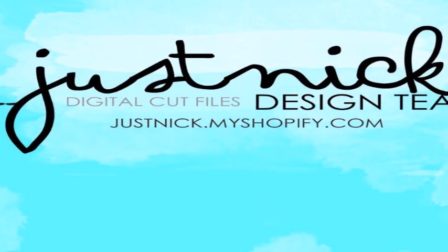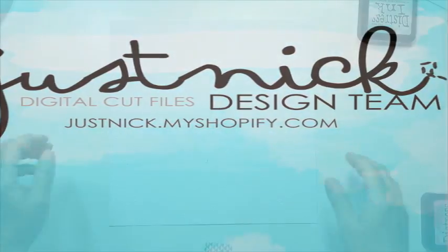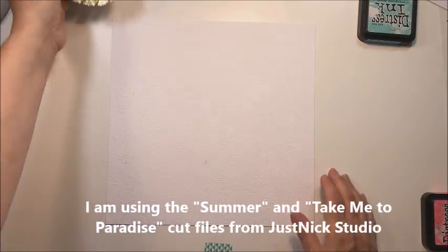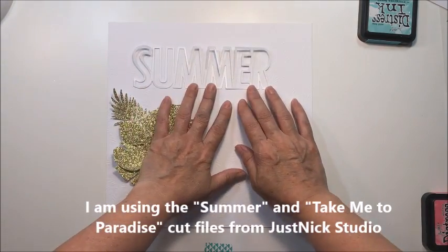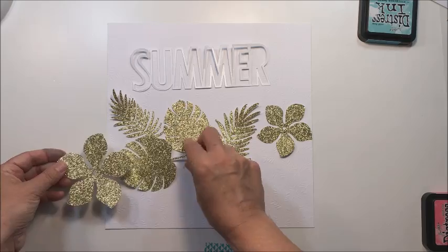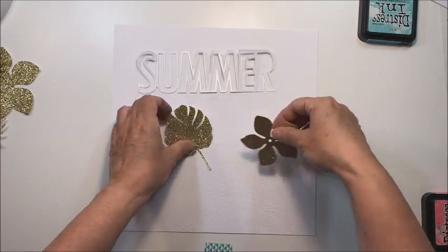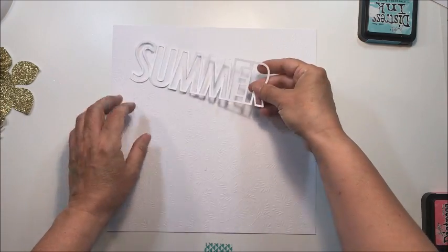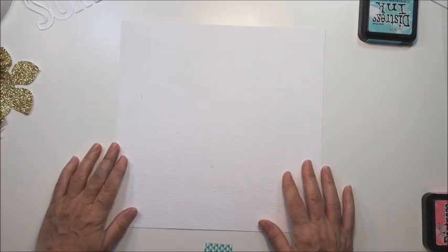Hey everyone, it's Mari. Thanks so much for stopping by today. I'm going to have a layout here for you again today for the Just Nick Digital Cut Files Design Team, and I'm going to show you the files that I used. I used the Summer and Take Me to Paradise files, and these are the cuts I made from those particular cut files. You can find those in the Just Nick Studio Cut Files shop — I'll leave the link in the description below so you can access those easily.